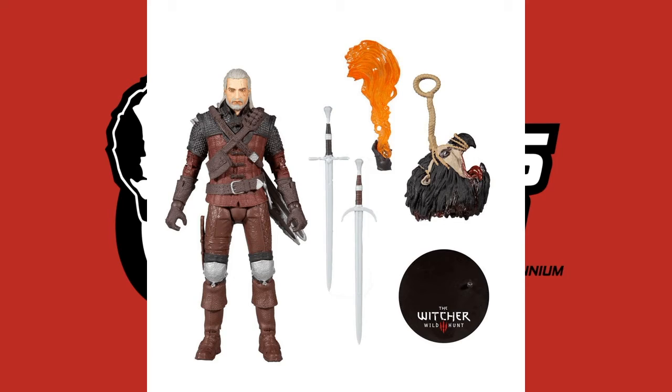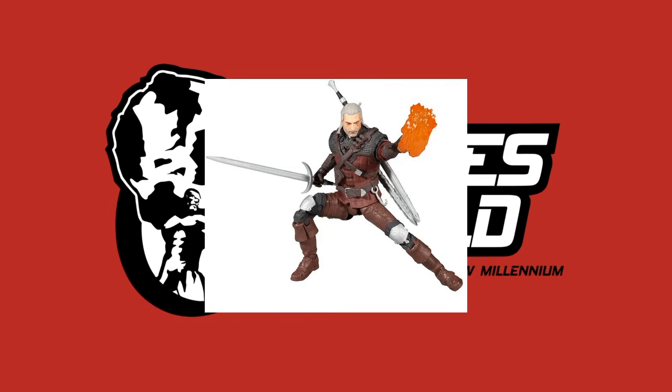One thing I will say about the Geralt figure is that the paint application is very good, but it is a little bit flat — you don't get a lot of details popping out. What I'm probably going to do, as someone who paints for Warhammer and other miniature games, is take this figure and apply a nice black ink wash over the pants and torso armor so it seeps into those lines and makes it pop. If I get ambitious, I might jazz up the swords a little bit too.